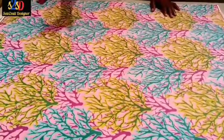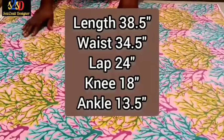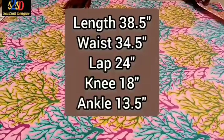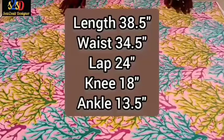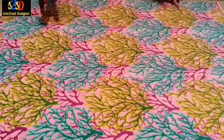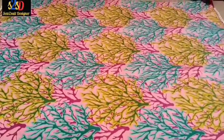The first thing to consider before cutting is the measurement. The length is 38.5, the waist is 34.5, the lap is 24, while the ankle at the bottom is 13.5. This Ankara fabric I have already folded into two.